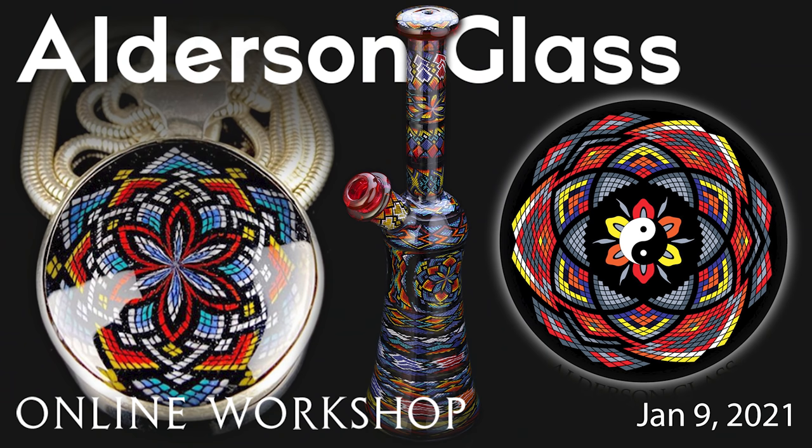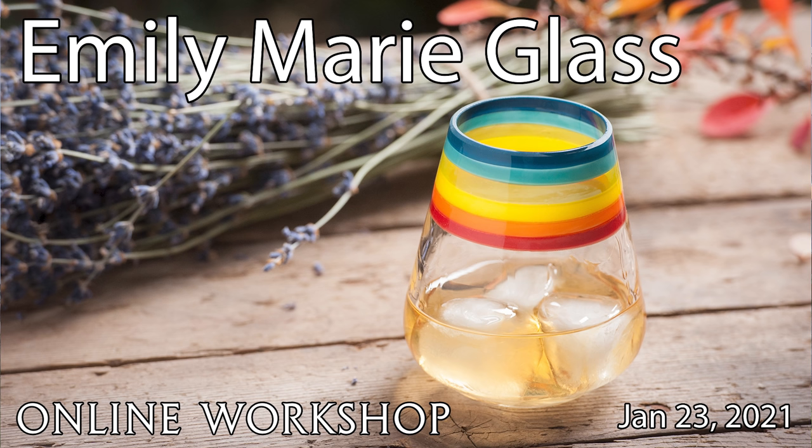I've been having some great interactions in the online class and super stoked to see 40 people signed up for the Sam Alderson class coming up. It's going to be an amazing class. Thank you everybody who signed up. There's still a few more spots available, and the link's down there for the Alderson Filicello class. Also coming up two weeks after that, Emily Marie Glass, who we're so stoked to have here. She's amazing at making cups and decanters, and she's going to be doing lathe work, lip wraps, montages. Check out the link — there's an early bird special, so sign up and save a little bit of money.